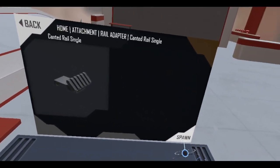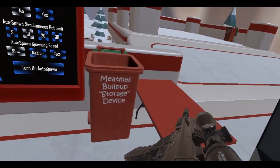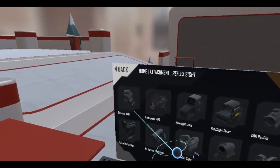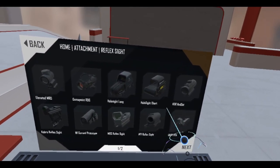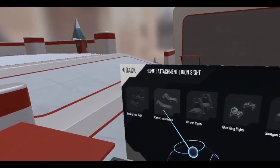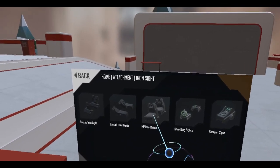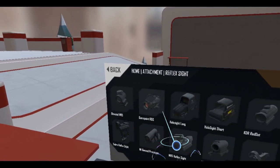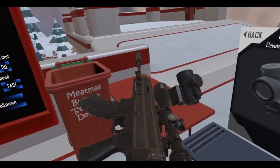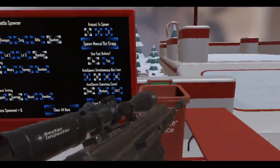Let's do a canted rail. I'll put it here. And we'll do a nice elevated MRD — there we go.